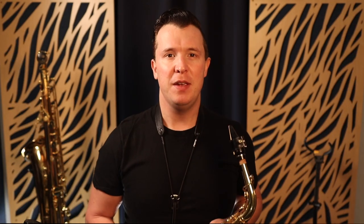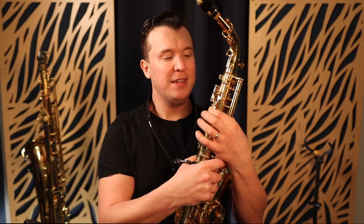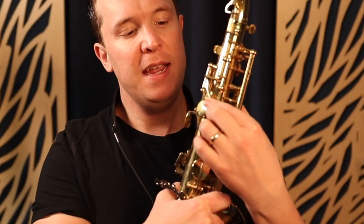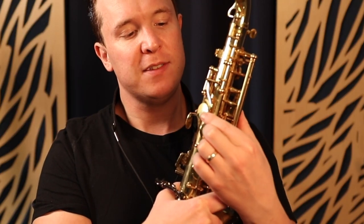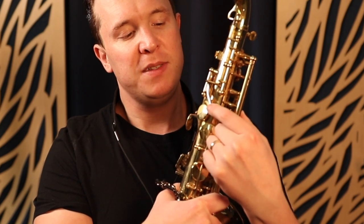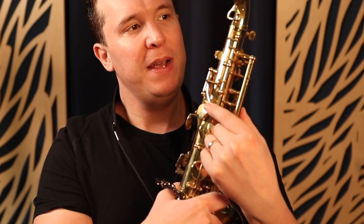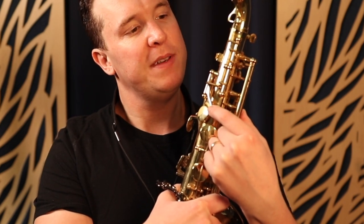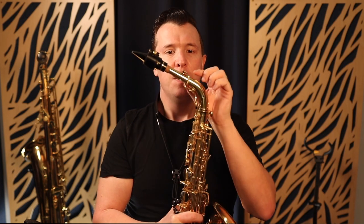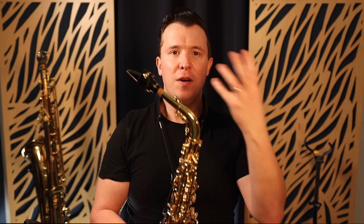I'm going to take you through how the octave key works step by step, starting with just showing you where it is. You've got to look on the back of your saxophone, and it's right here above the thumb rest. Sometimes the thumb rest is a different color, sometimes it's made of plastic, sometimes the octave key looks different. But basically the octave key is this key here that moves up and down and then starts to move this octave key up here at the top.